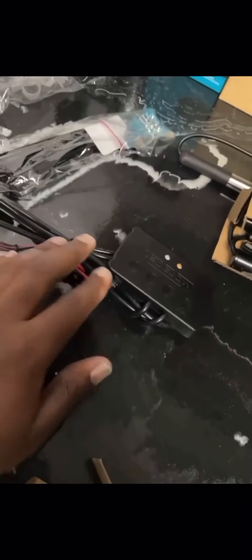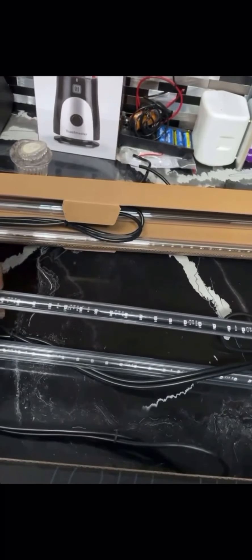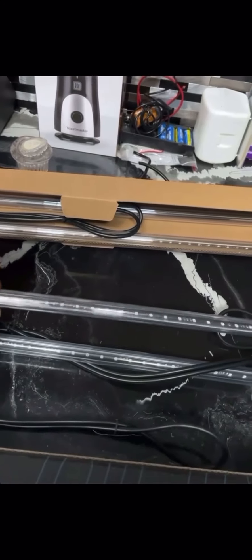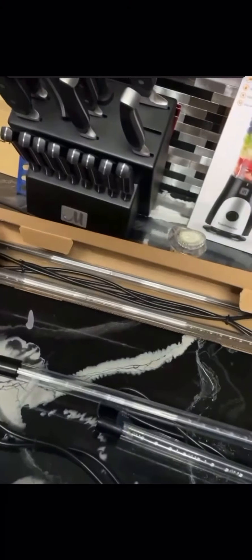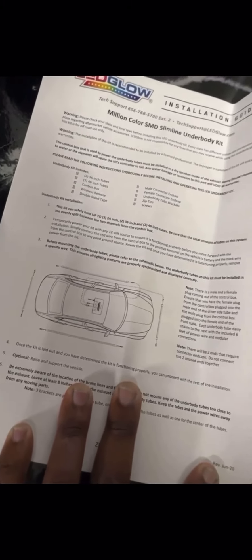When you open up the box, you're going to have your control box, you're going to have your mounting kit, and you're going to have four LED bars - they're waterproof tubes. So that way these aren't like the regular strips that just go under the car unprotected. You're going to have two 36-inch bars, and for the front and the back, you're going to have two 46-inch bars for the sides. You're also going to have instructions for how to install it on the car.